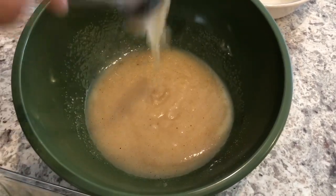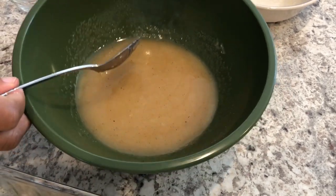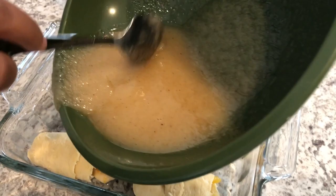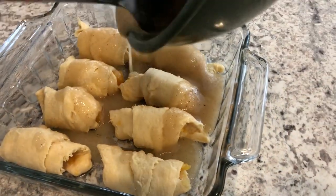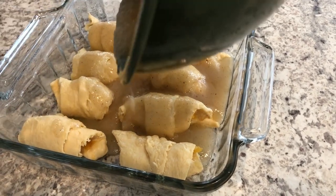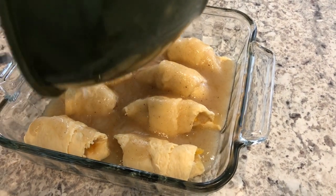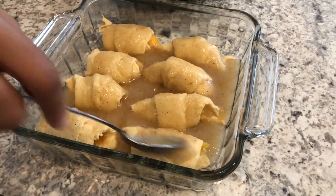And that's what it looks like — it kind of looks like applesauce. I am just going to pour this all over the dumplings, making sure to get it all in there.